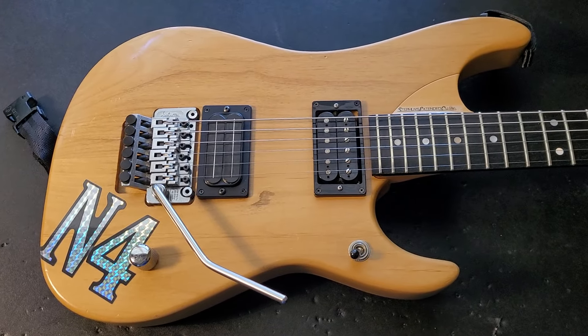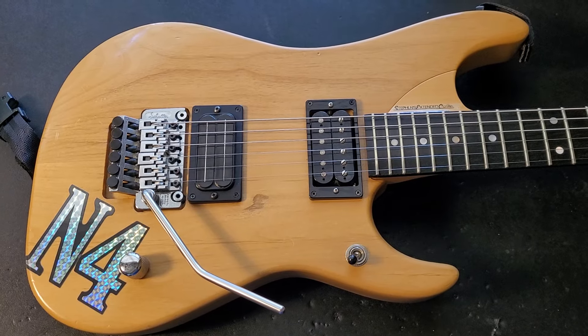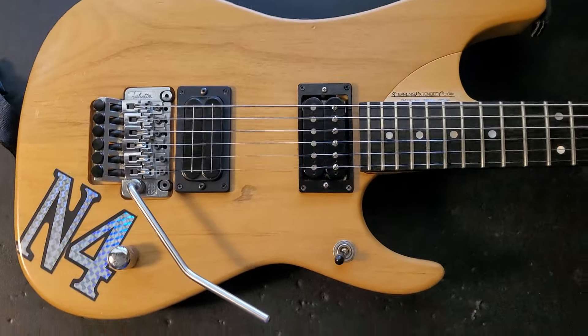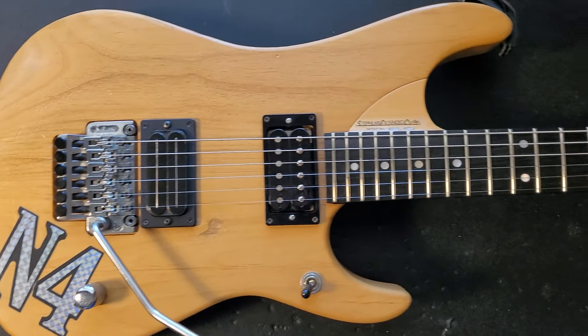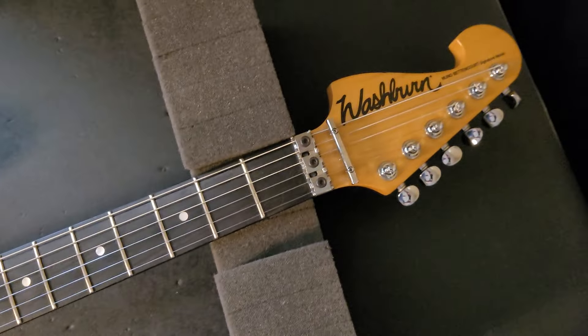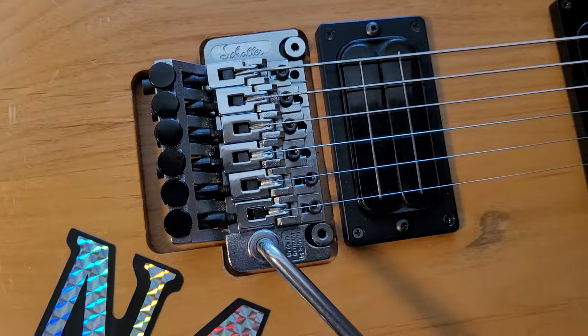All right, check it out. This is a rare one. This is a Japanese early 90s, '91 Washburn N4. When they first started making these in Japan, they pretty much had a company over there make these and they were an exact duplicate of the Davies, except they had a Schaller bridge on them.